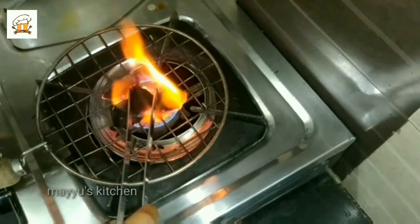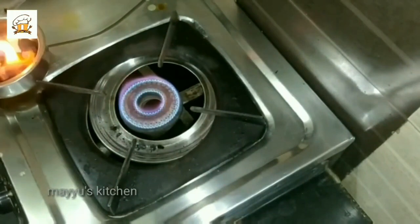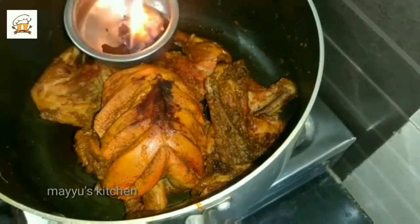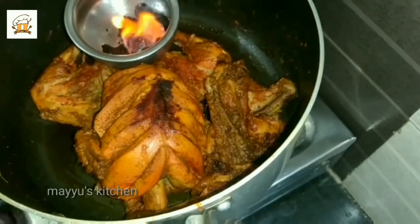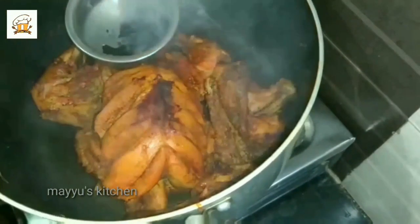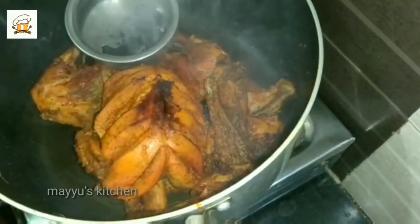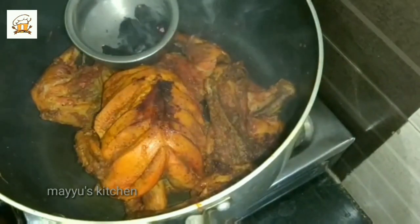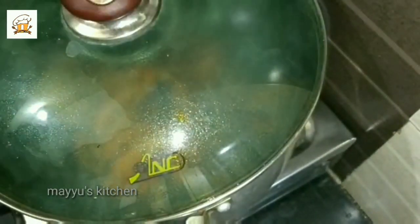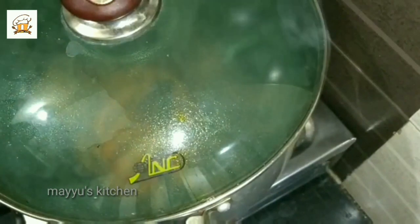Now we are going to fold the chicken into the pan. I will smoke this with 2 drops of oil. Now we have the same taste as in a restaurant — we have a grill and a pan with a full chicken, and it has the same restaurant taste.